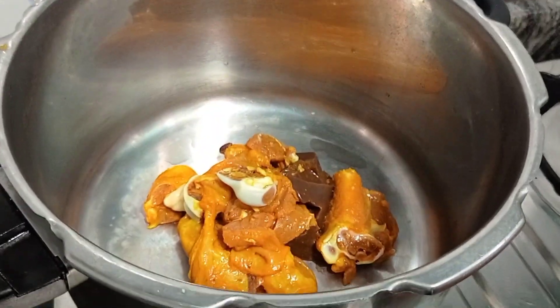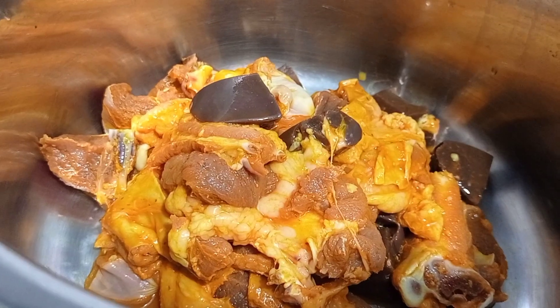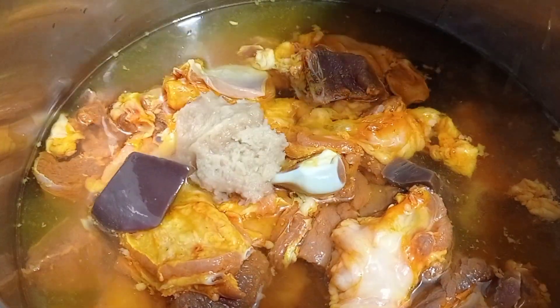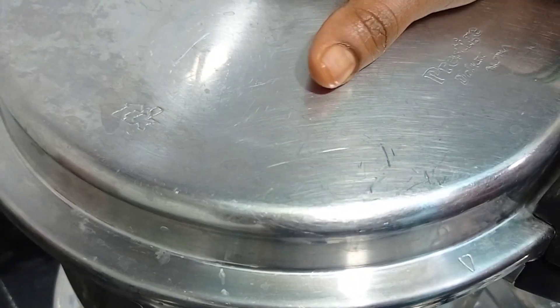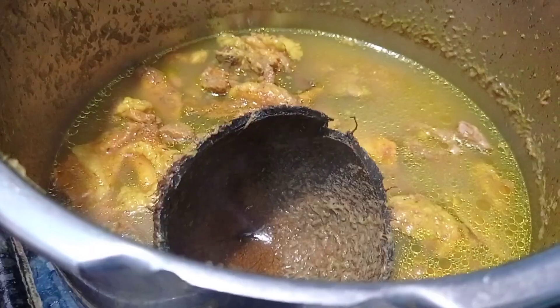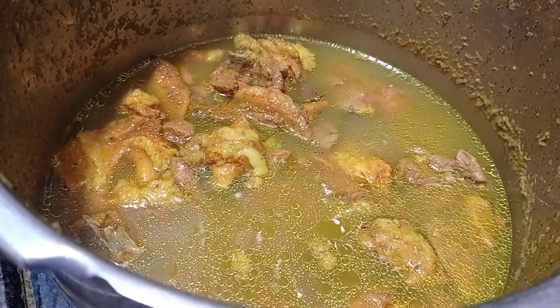First we have to boil the mutton. Wash the mutton with some turmeric powder and cook it with some water. I have added one tablespoon of ginger garlic paste, and also for this I have used the coconut shell so that the mutton cooks very soft and tender and also takes very less time to cook. Check the mutton whether it's cooked or not — after four to five whistles it cooked very nicely.